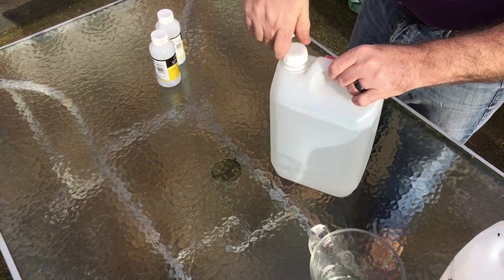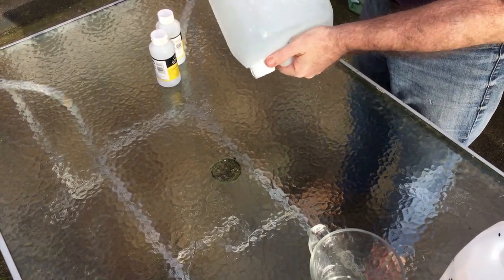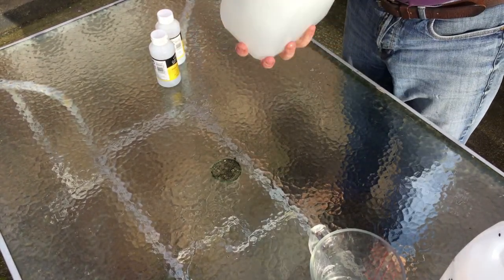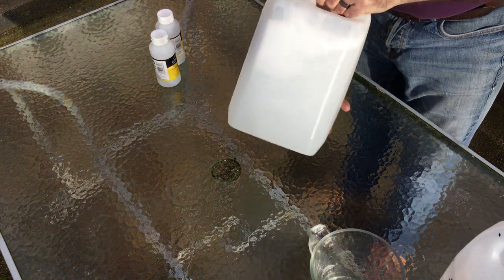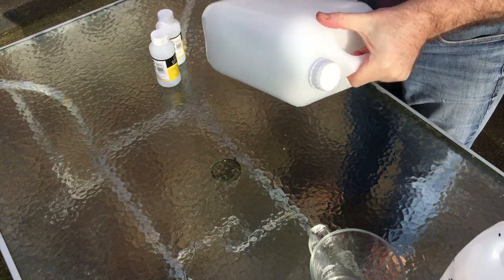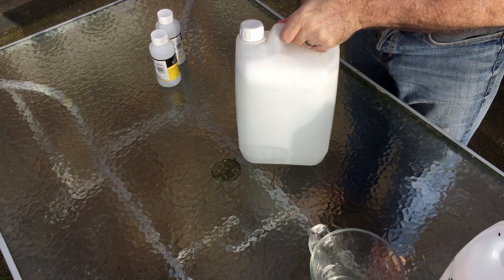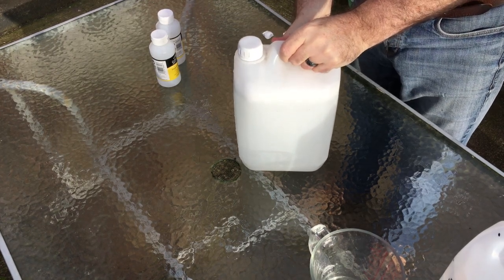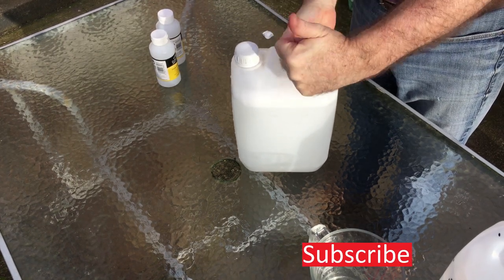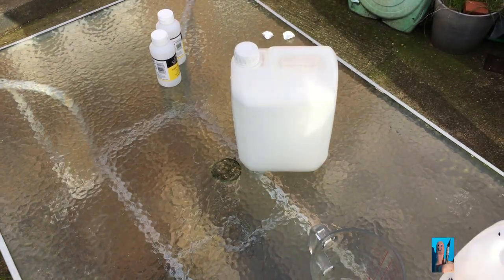Next, put the lid on and give it a really good shake, and there you go — five litres of homebrew thinners. If you want information on what I've done, how I've done it, and where I got my stuff from, have a look in the description below. That will tell you where I got everything and also shows you a little bit of maths. If you enjoyed this, please consider subscribing, click the bell, and give us a like. Thanks very much.